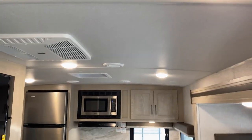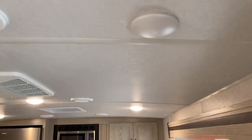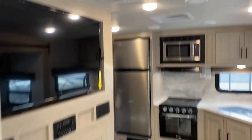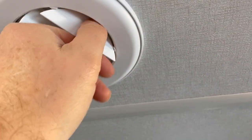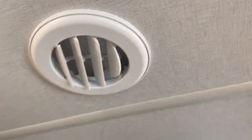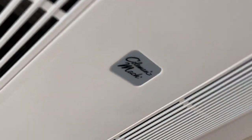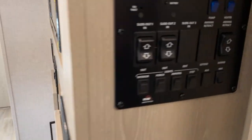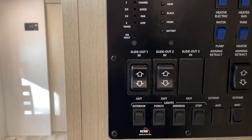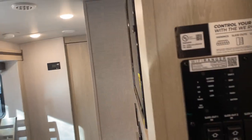These lights here — each individual light has a push button that you can operate independently. The vents will push closed, push open, and rotate — very nice — and that's for your air conditioner. The air conditioner is a Coleman Mac. The control panel has all your switches for lighting, slides, awning, tank levels, battery level, heated tanks, and so on and so forth.